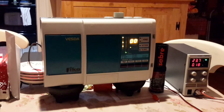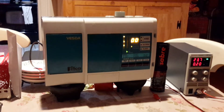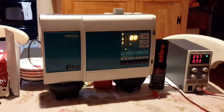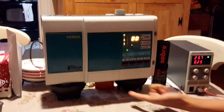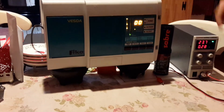And now it's officially on. As you can just hear, the fans on this just start to turn on. So this here is sucking air in, and that is blowing air out.